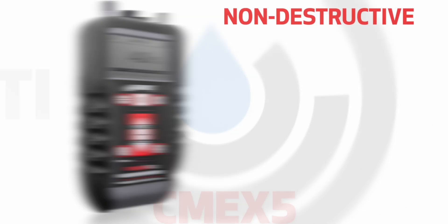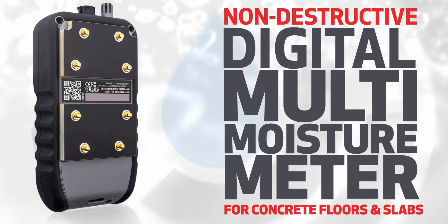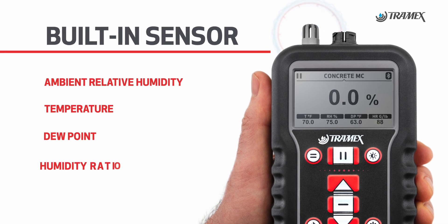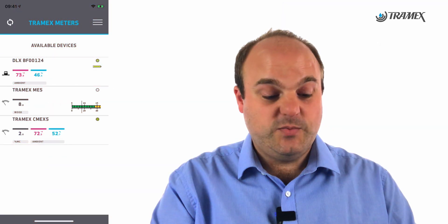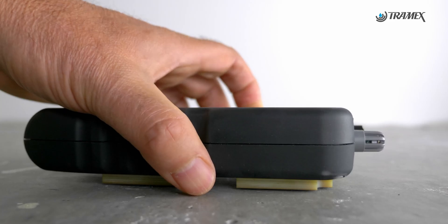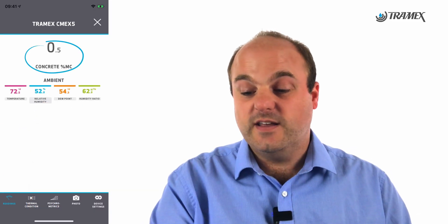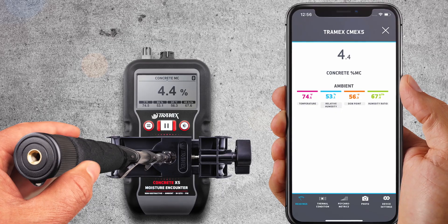The CME X5 is our concrete meter, and it comes with an ambient sensor on the top. I'll just push it down on some concrete here and I'm getting my reading. I can tap on it and the reading is much larger, which is great if you've got it on the extension arm.